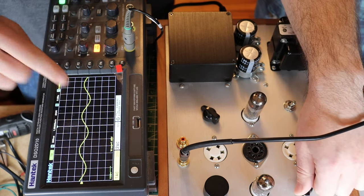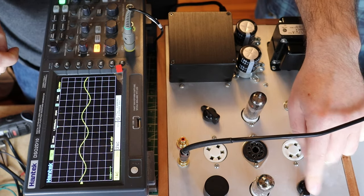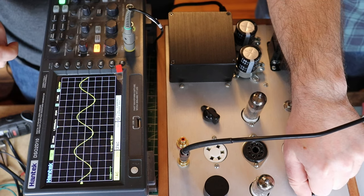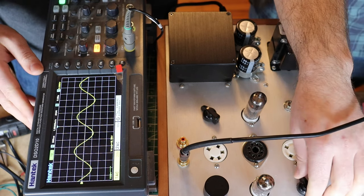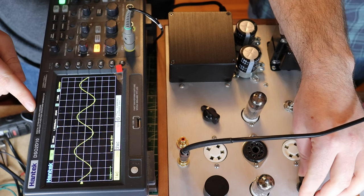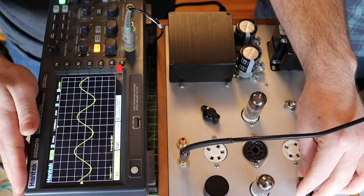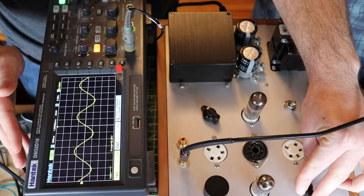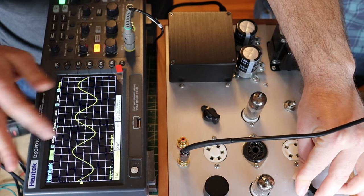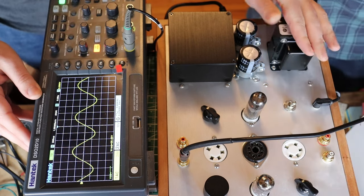As I bring the cathode resistance down, it's bringing the tube into a nicer operating point. With a lower resistor value, you can see we jumped immediately from 7 up to almost 16.8 volts. You can see the sine wave getting larger. And with an even lower value, we're up all the way at 20.45.